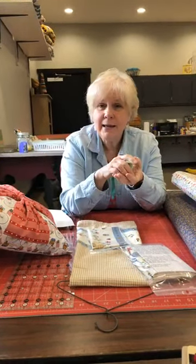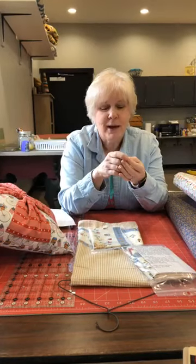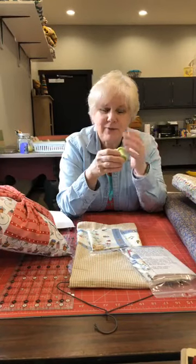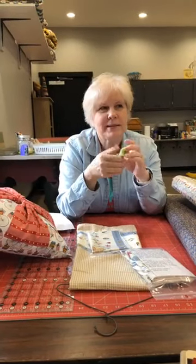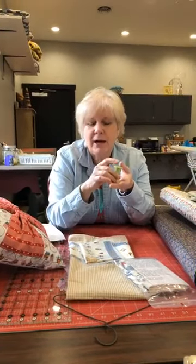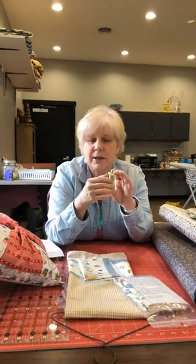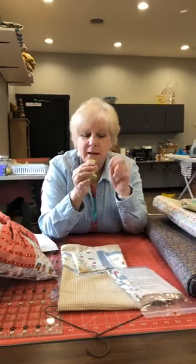I thought I had lots of thread at home, only to find out I don't. People are panicked about not having toilet paper — I'm kind of panicked about not having thread! So I fixed that this morning. I thought it would be fun to do a spool challenge: count the number of spools you empty from now until April 15th, and you can win a cute mug.